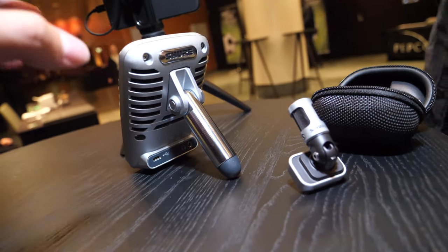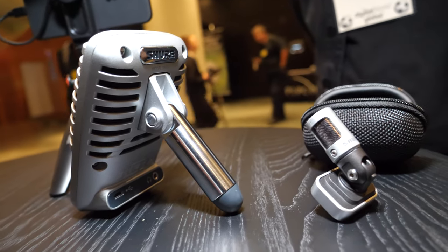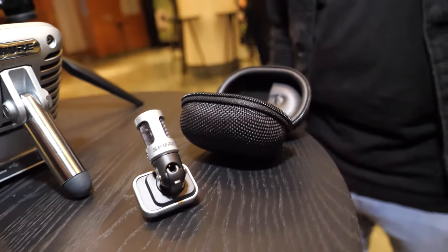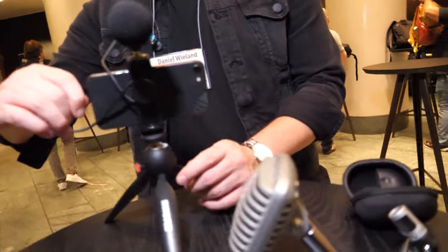It powers via your device — you can plug it into your phone, Mac, or PC and it draws power from there. And this small one here — can you connect it to an iPhone? Yes, and it uses the same app.